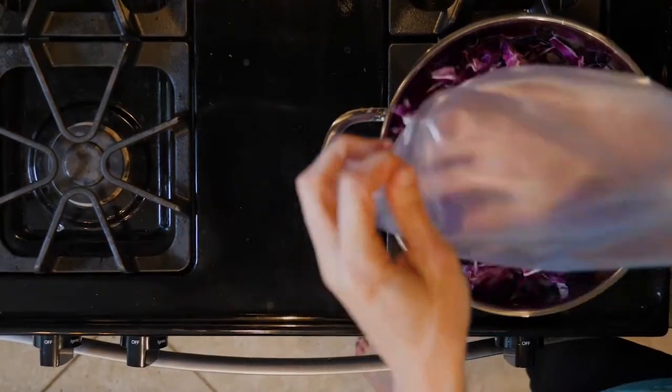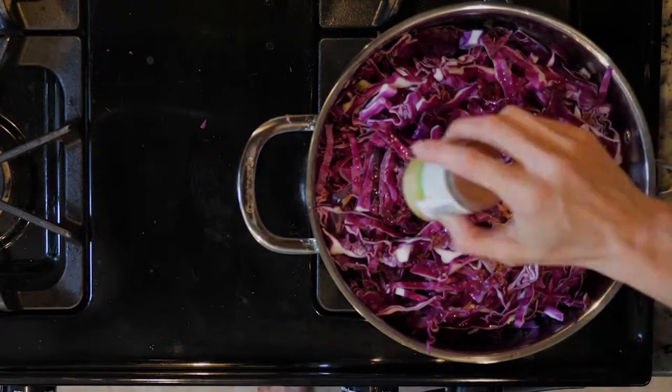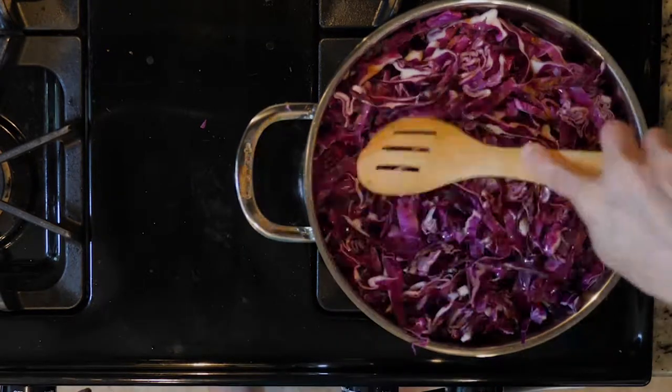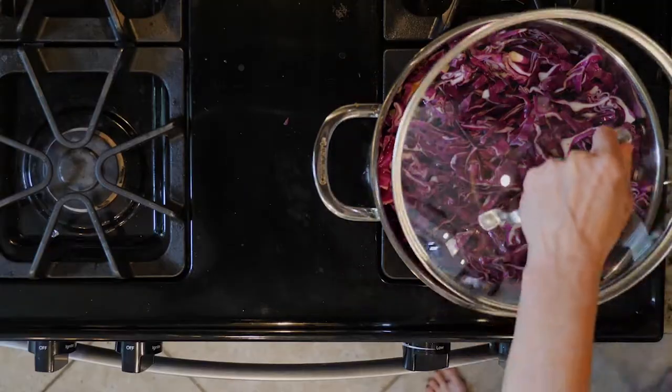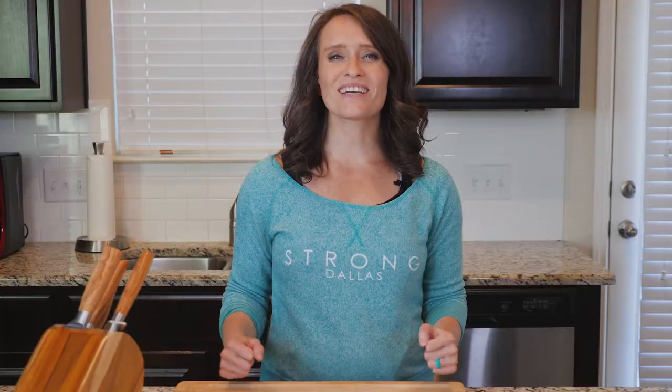Then add the red cabbage, red wine vinegar, orange juice, cinnamon, and a pinch of salt. Mix everything together and cover and cook for 30 to 45 minutes or until soft. Spoon some into a bowl, grab a fork, and dig in.